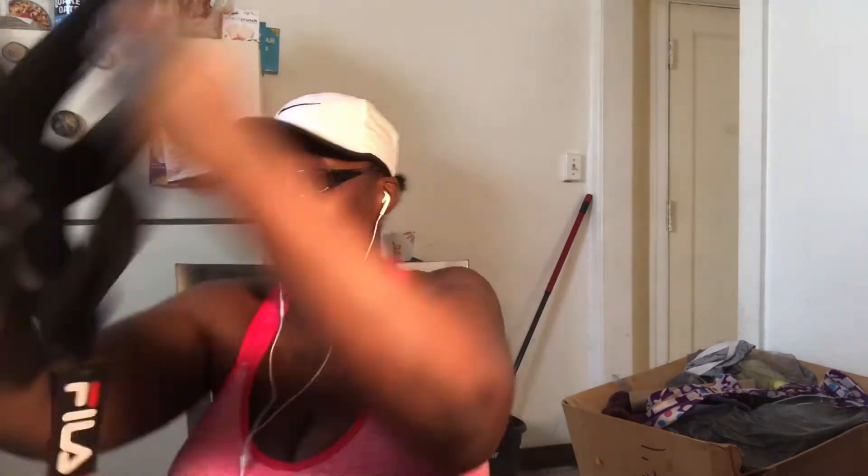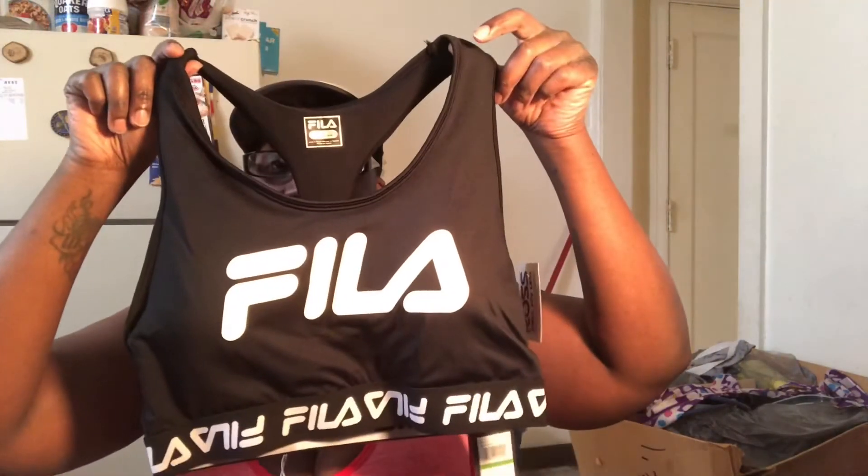I picked up a Fila sports bra, y'all. You know I wear a size large. I'm going to take these bra cups out of here — I don't like that at all. I got this bra and it was actually $16; I got it for $10.99. It's black and white — I don't even think I have a black and white bra. I love sports bras; I don't really like wearing regular bras. So yeah, Fila — around-the-training Fila.